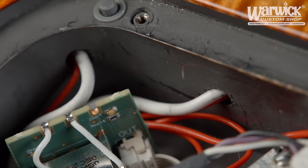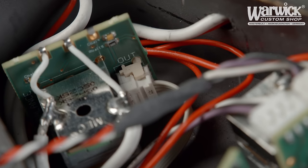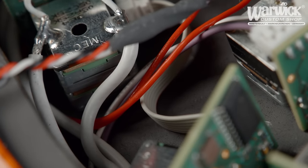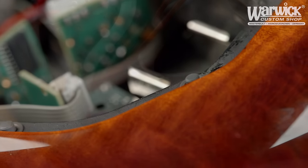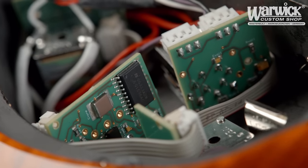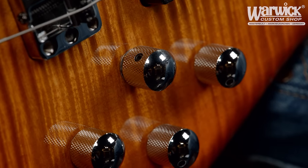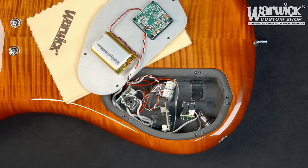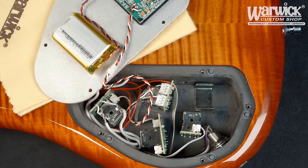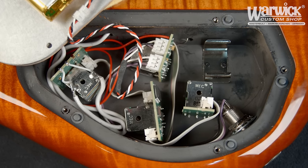This new preamp offers a high headroom and low noise floor combined with a powerful and flexible EQ section, delivering your desired tonal shaping possibilities. We offer it as a 2-way and a 3-way active circuit. With the flick of a switch, this can be turned into a passive circuit. When activated, the treble pot transforms into a traditional tone knob.